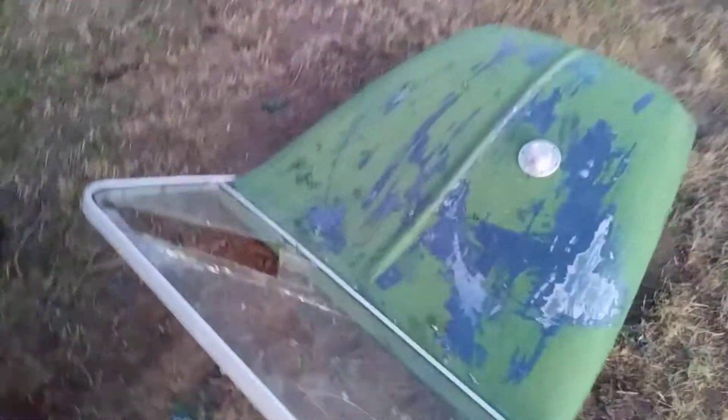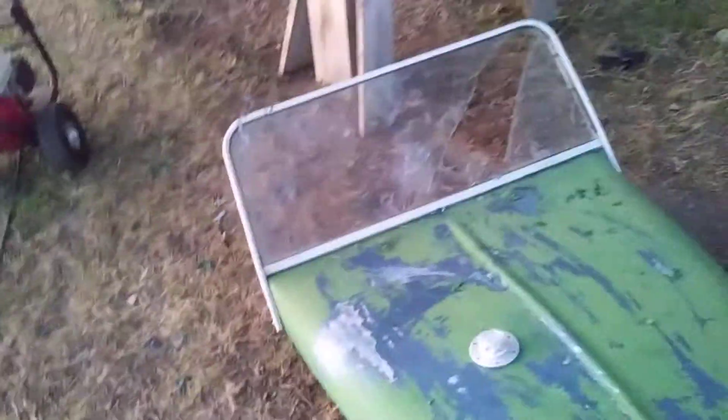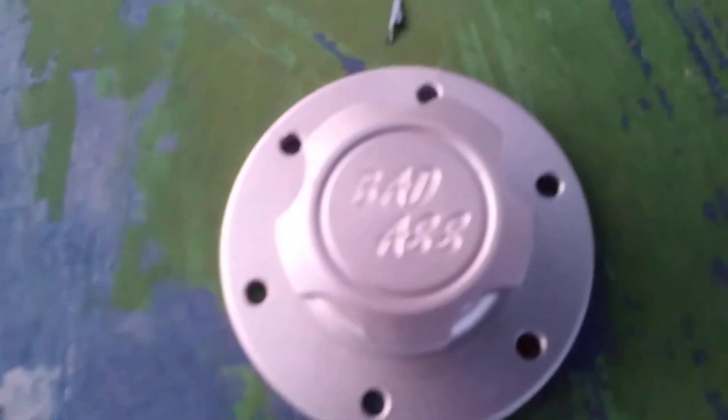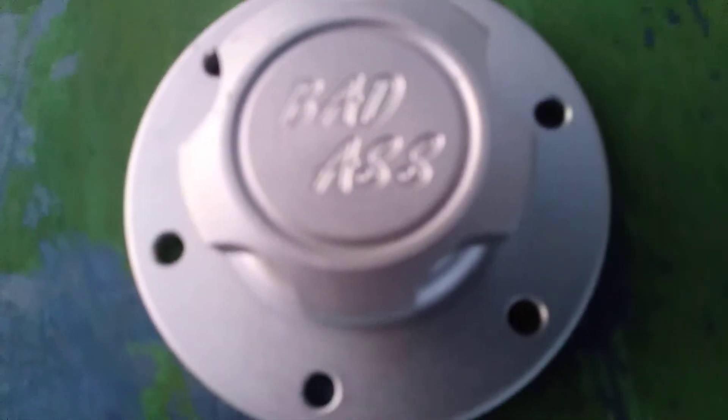I missed a drip. A windshield's in order eventually. Badass!